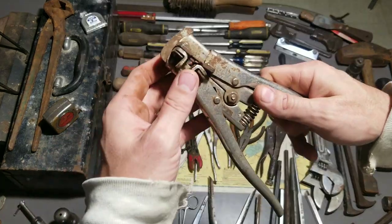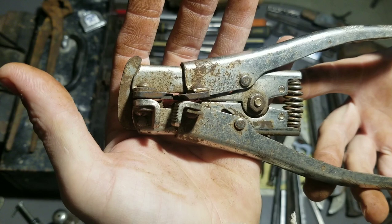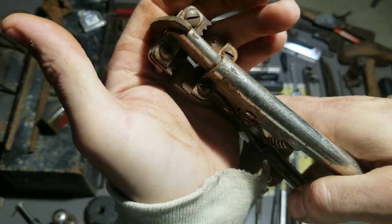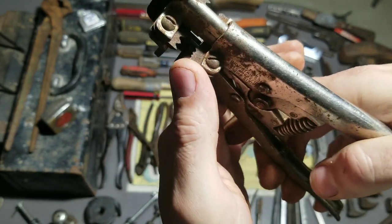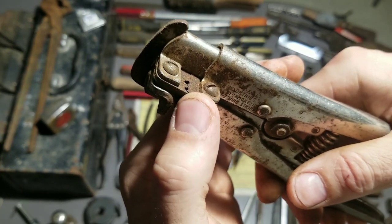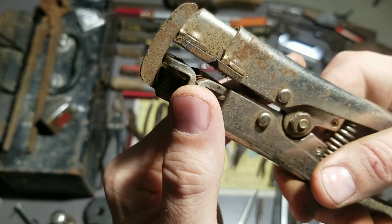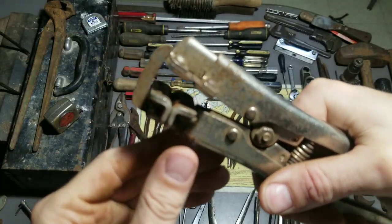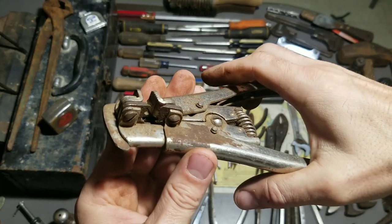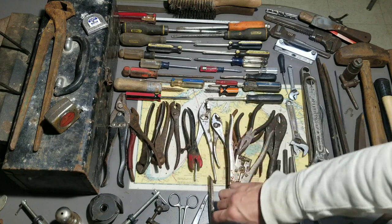Some wire strippers here — these are Ideal. If you've never seen these before, these strip the wire and pull it off in one motion. It's got little jaws that grab the sheathing on the wire, and then this part pinches and holds the wire while it pulls the sheathing off — one motion strips the wire right off. They're a little rusty, probably not too much value, maybe a couple bucks.